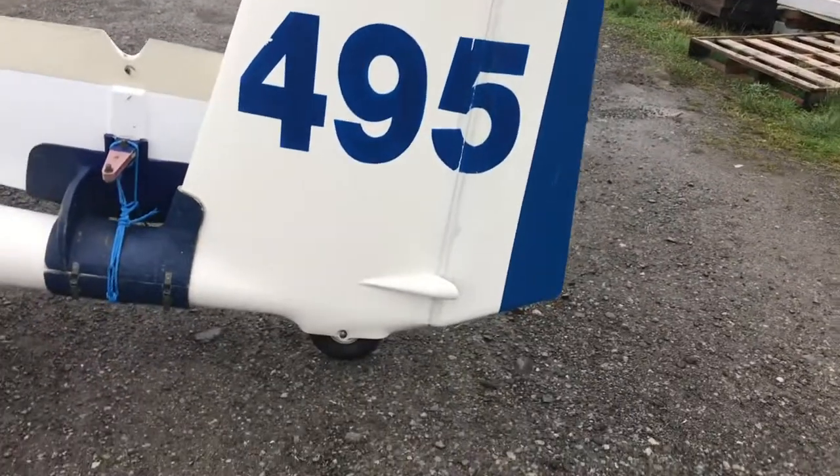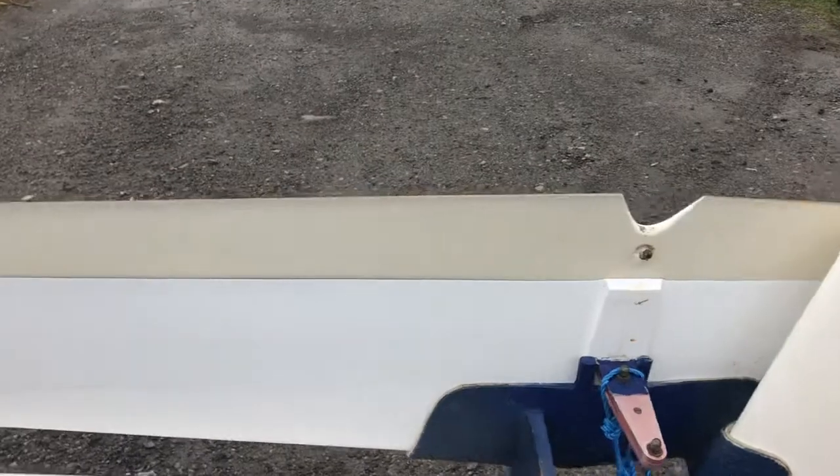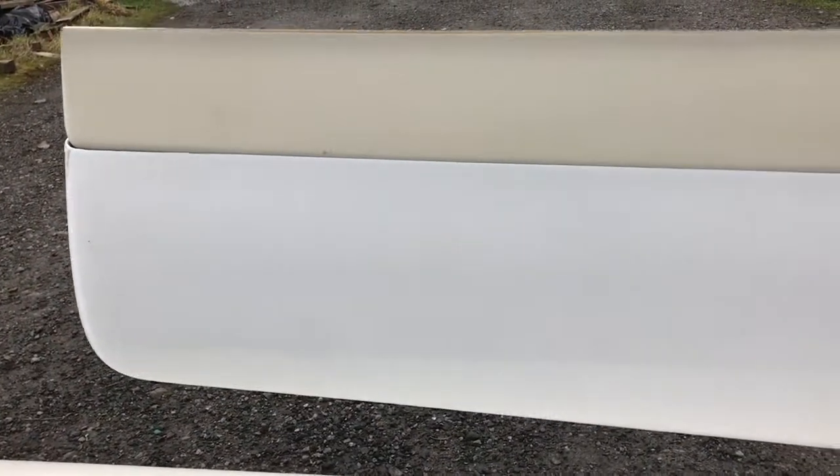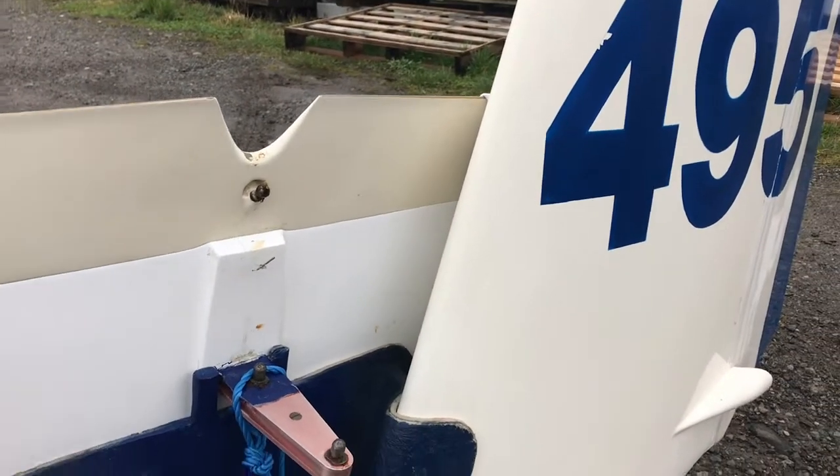There's your fin, it's got the tail wheel. We had the tailplane recovered but we didn't bother getting the elevator done at the time — we probably should have but we didn't, because we were thinking that might cause a problem with weight and balance.